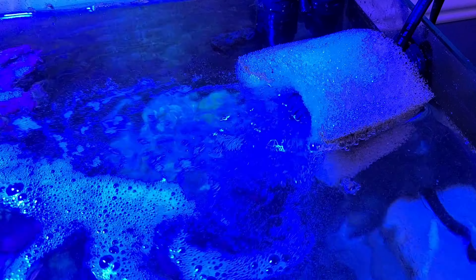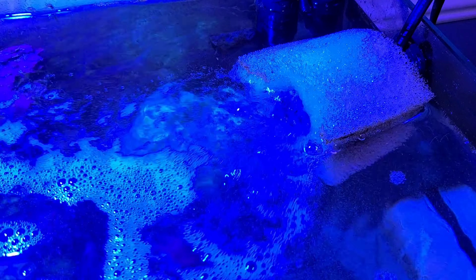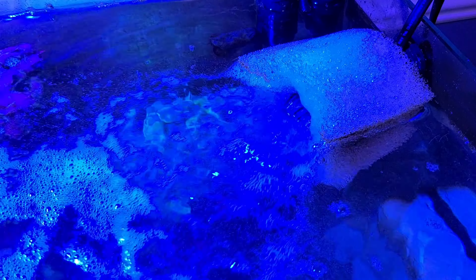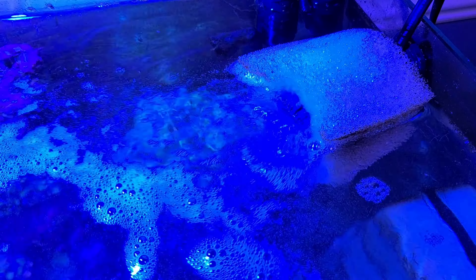Before you do this, however, make sure you clean the glass so that algae has been removed, as the algae and the protein will both be removed. Here's a hyperlapse video of this process and you can see the brown line in the sponge increase as the process goes on.